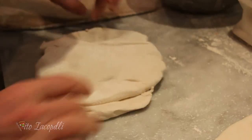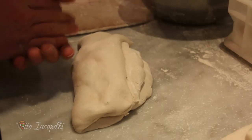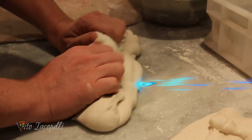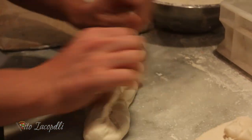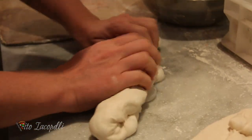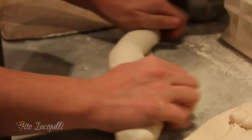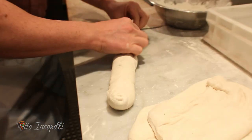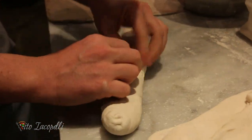So what we're gonna do: we flip it over, we fold it, and then we try to take the air out from the dough just like this. We roll it inside, roll it inside — just like that. And then we close it at the bottom of the bread.